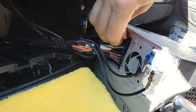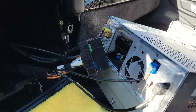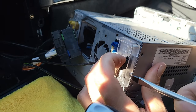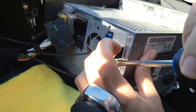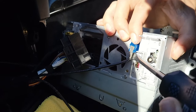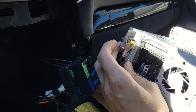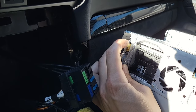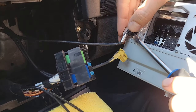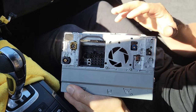First, remove the quad lock connection by pressing on the clip to release it. Then remove the antennas using a flathead screwdriver — press on each clip on top and carefully wiggle the antennas out, making sure you hear the clip release. If you have XM you'll have one more antenna to disconnect, but this car doesn't have XM. The clip on the other side is on the side, so carefully wiggle it out.